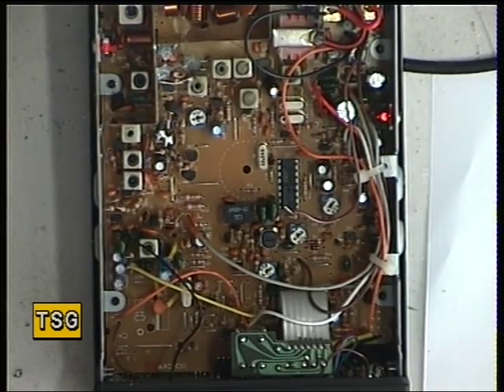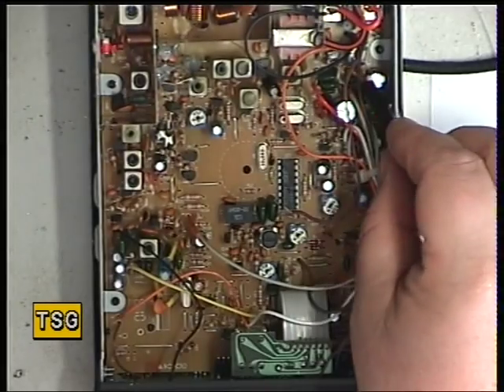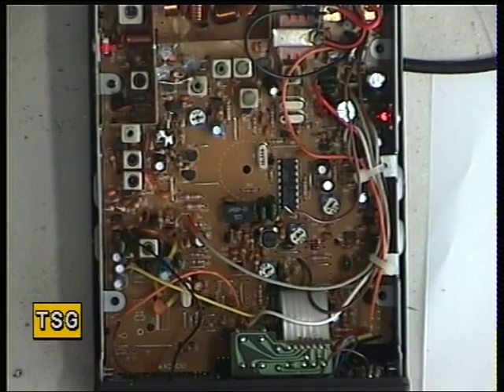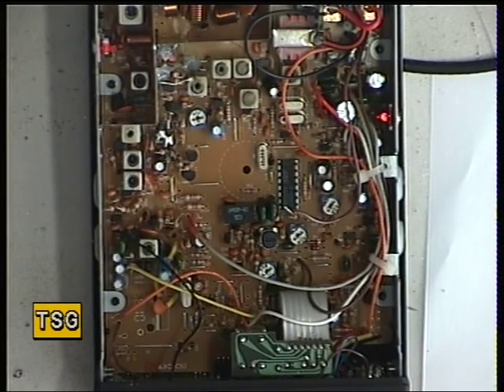That's now set using VR4 there for the deviation. So that's now set up. You may wish to join me on a separate video for the receive side of this radio.